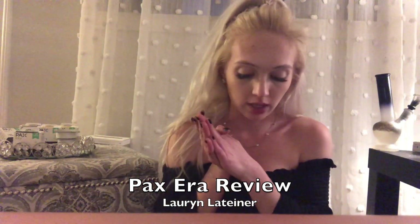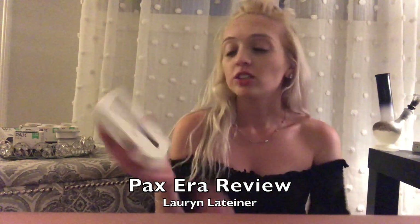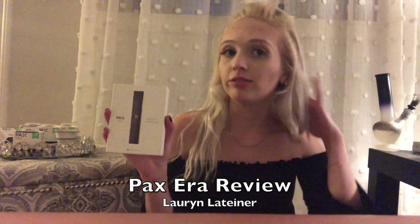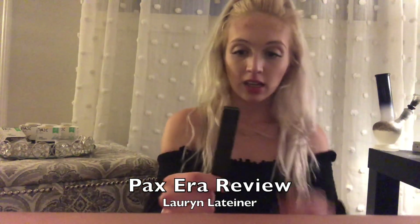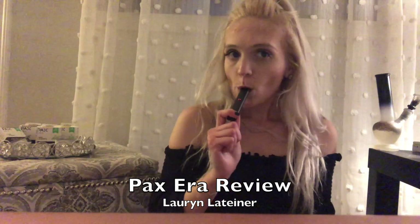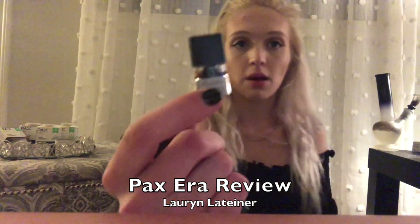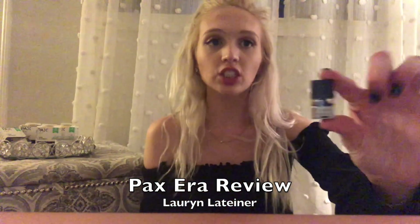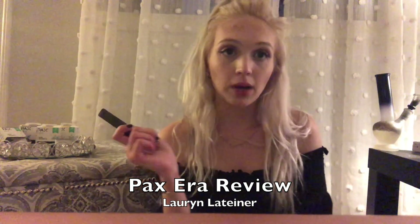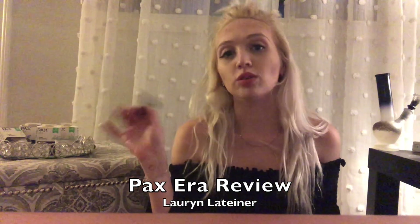Today I'm going to be doing a full review of the PAX Era. I've been using this for about a month now. I bought my first set at the Holistic Center in Phoenix, Arizona. The cartridge and battery are both made by PAX — the same company that makes the famous e-cig that's been taking the whole country by storm, the JUUL.